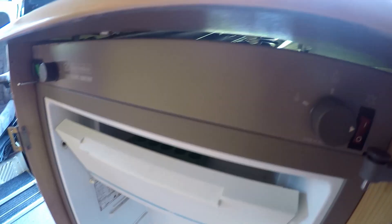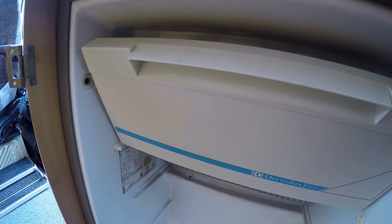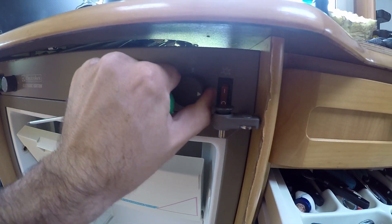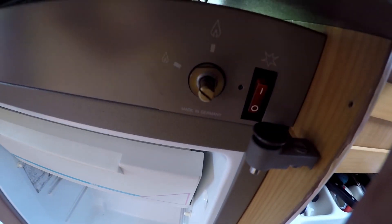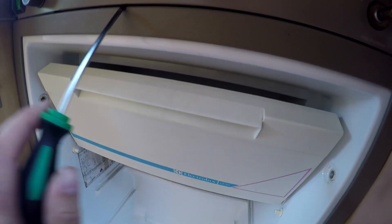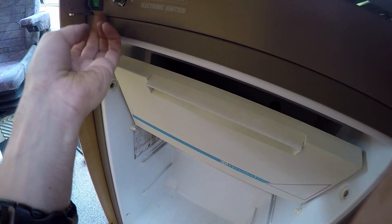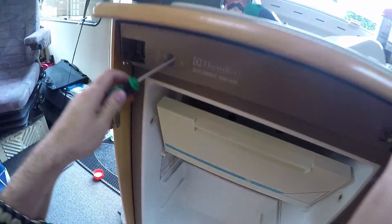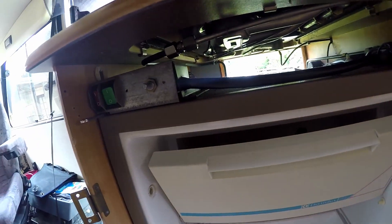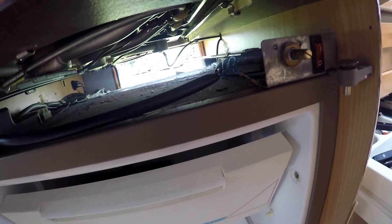I just unscrewed these two screws and now I'm trying to take this cover off to have a look behind it. I needed to pull off the knob here first, and then I was able to take the cover off. It took ages to figure that out - and it's dirty, oh my gosh.